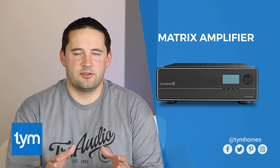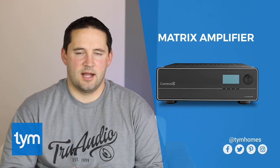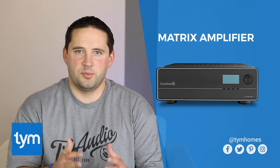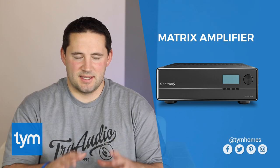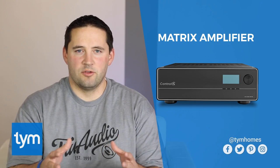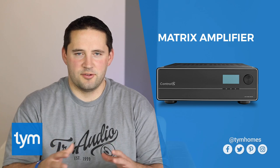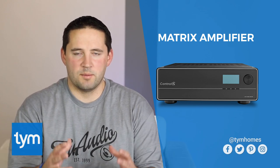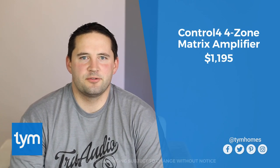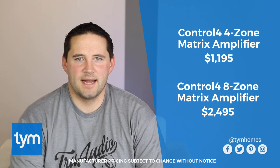Next up, we're going to look at the actual audio equipment. Control 4 has two different solutions for home audio. The first is what they call a matrix amplifier — a quick review: you've got an audio switch that switches music from one room to the next, and amplifiers to power the speakers. Control 4's matrix amplifier combines both in one piece of hardware. They've got a four-zone matrix amplifier that retails for $1,195, and an eight-zone matrix amplifier that retails for $2,495.